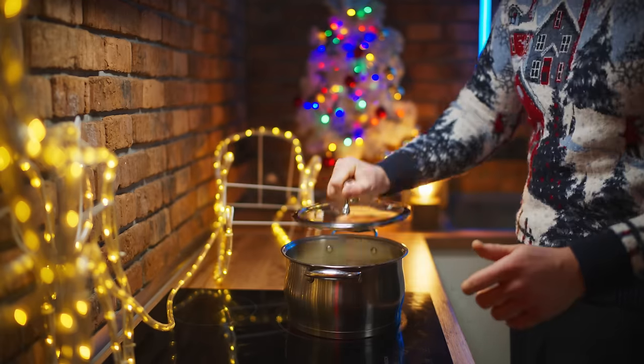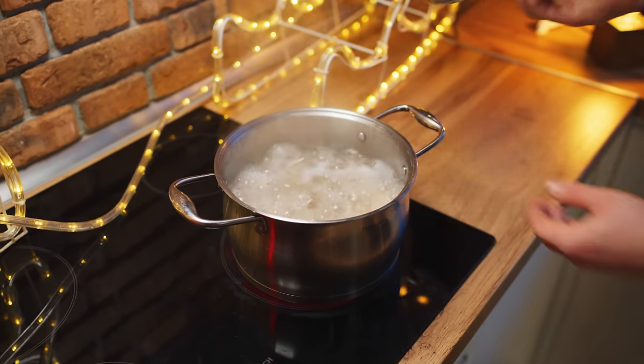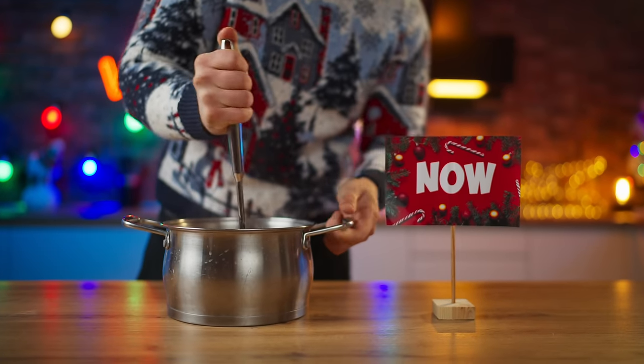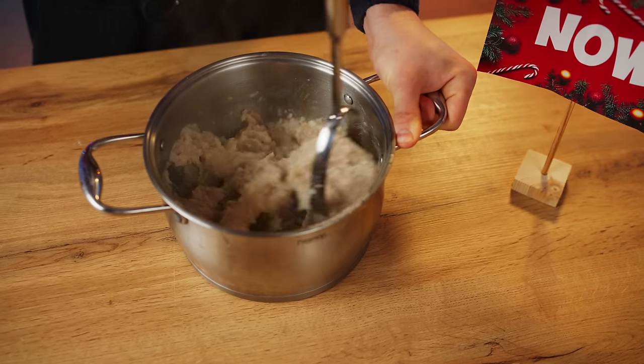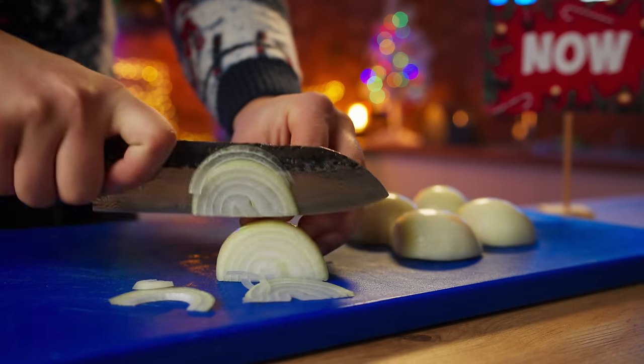Put it on the stove, cover it with a lid, and cook until it's ready for about an hour. After that, drain out the excess water and turn the Edo into a puree. But this is not just mashed potatoes — this has caramelized onions. So we're going to cut up some fresh onions into half rings.